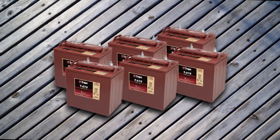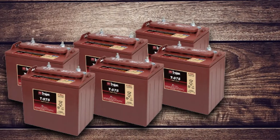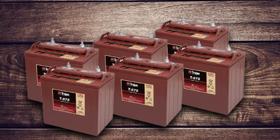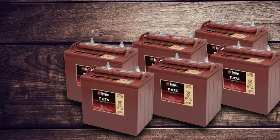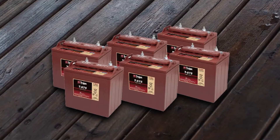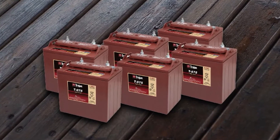The manufacturer used the flooded or wet lead acid feature in this battery with high-profile terminals. The battery has a length of 259 mm, a width of 179 mm, and a height of 283 mm.